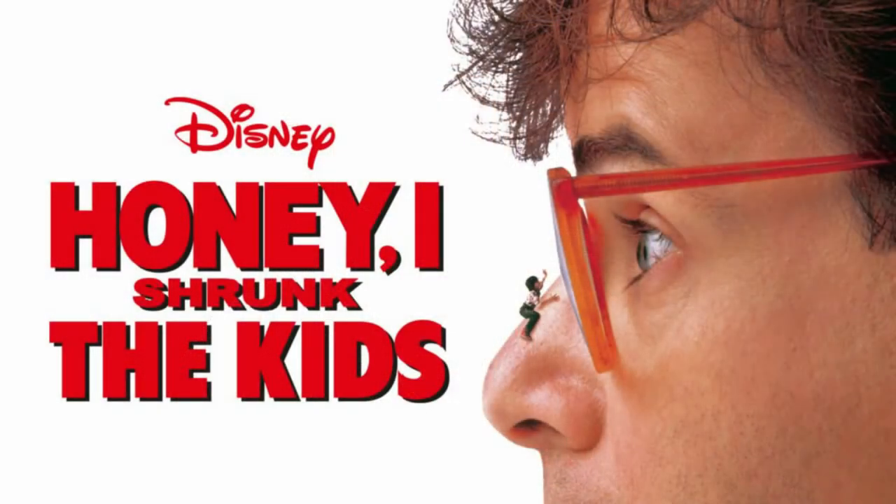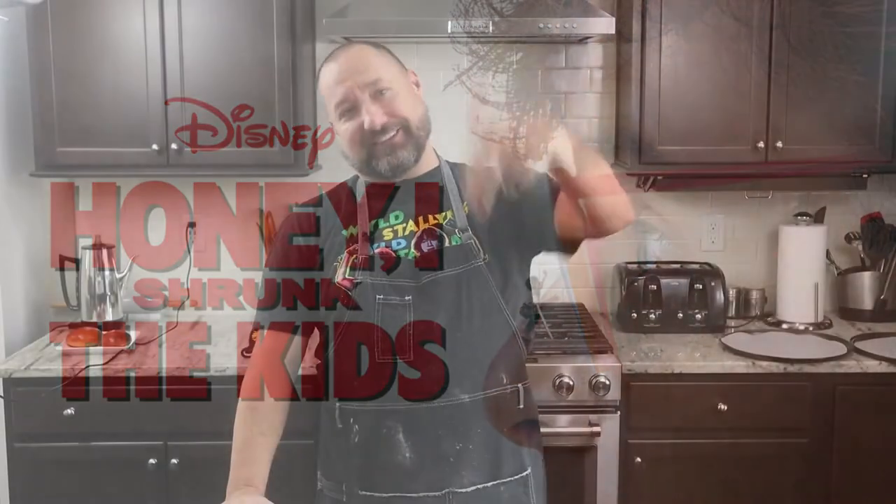And it's Rick Moranis. I haven't seen him in so long — left acting to take care of his family. And I got to thinking about some of the amazing movies he was in: Ghostbusters, and of course Honey, I Shrunk the Kids. And that's what has inspired this bake.